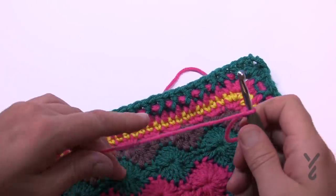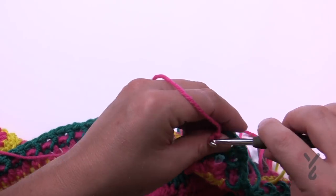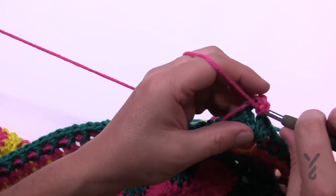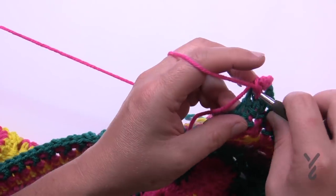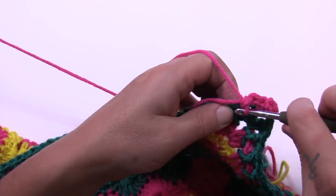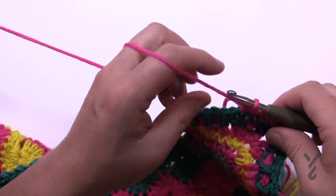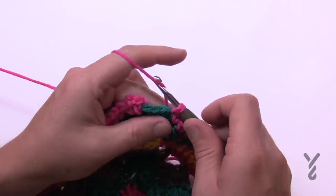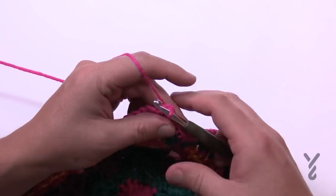Let's move along to round number 30. Go into a chain-two space and do a standing single crochet to begin, then chain two and one single crochet in. Your corners will all be single crochet, chain two, single crochet. Apply only one single crochet to each one of the stitches going all the way across to the next corner, then turn the corner. Coming all the way around, just single crocheting in each stitch — when you get to the last stitch, join to the first single crochet and be done with it.